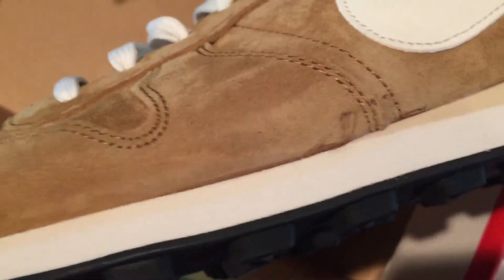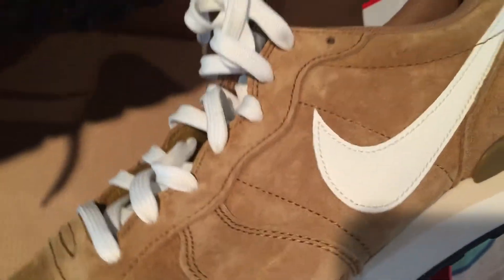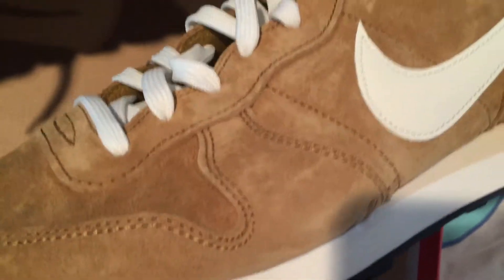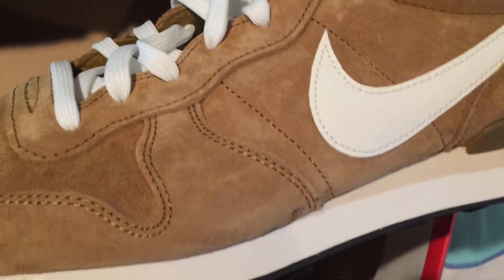Look at that — that is wild. It's almost like the material you'd use on a pair of casual dress shoes or something like that.